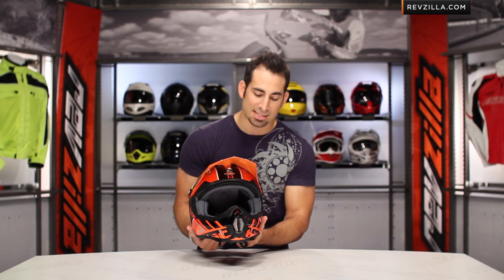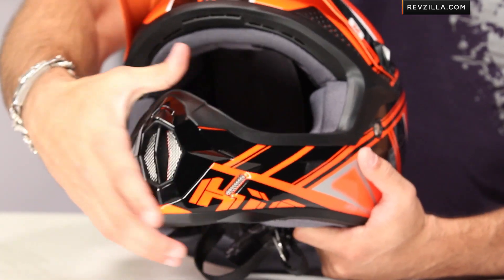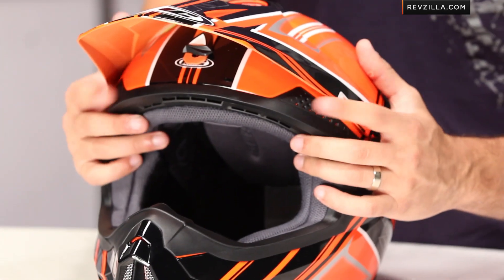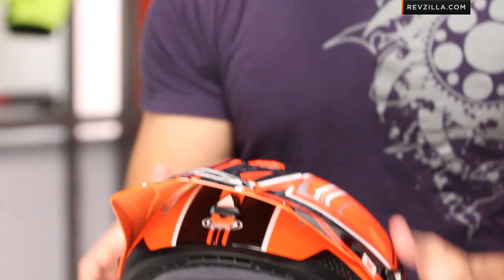Seven intakes here on the CLX6. We have one, two on either side that vent to the inside of the chin bar. You're also going to have the major breath intake here on the front. Moving up, you have two intakes along the brow, an intake underneath, and then you also have an intake on the top, on the peak of the head. And these all vent to channeling built into the EPS, which I'll show you as I disassemble the helmet.